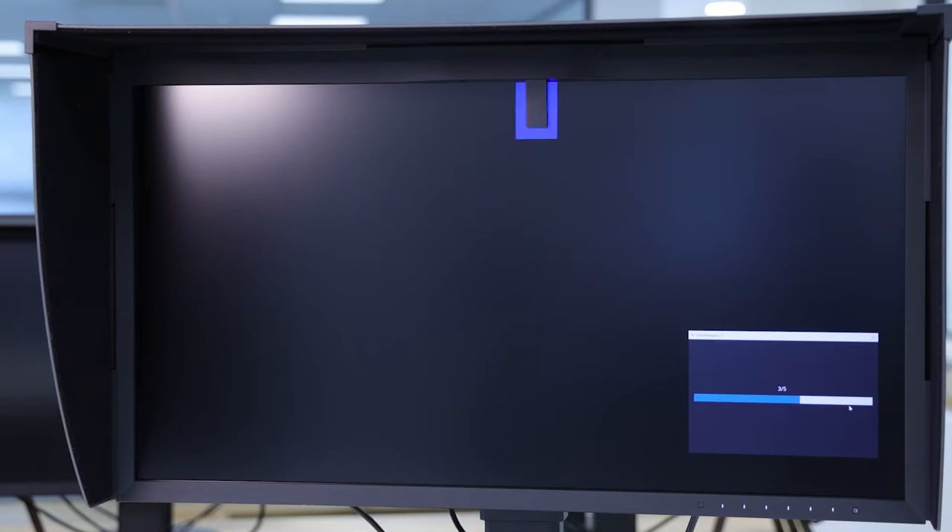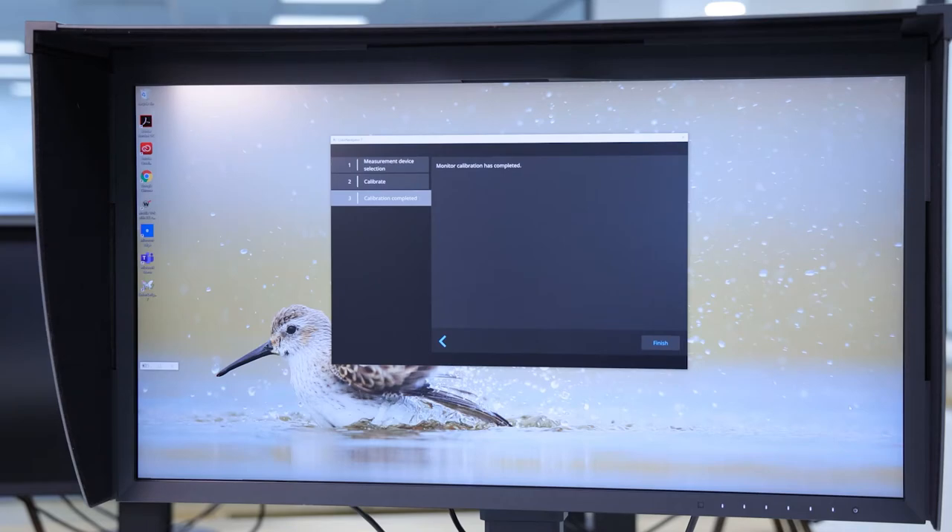When performing a monitor calibration with the built-in hardware calibrator, try and ensure that there's no direct light falling onto the screen. While it shouldn't cause a problem, if light gets underneath the sensor, you could find your calibration shifts a little.